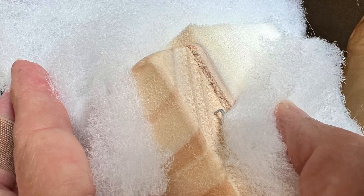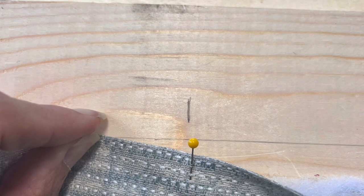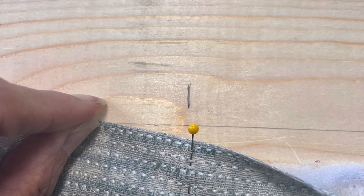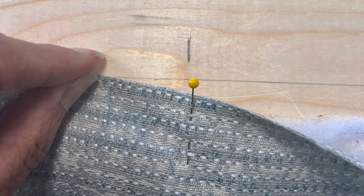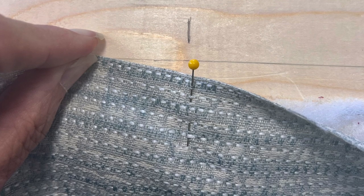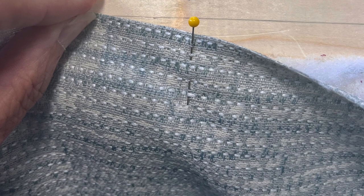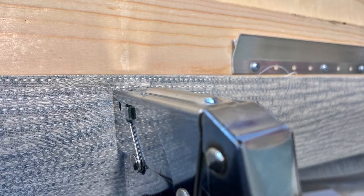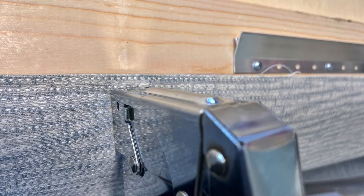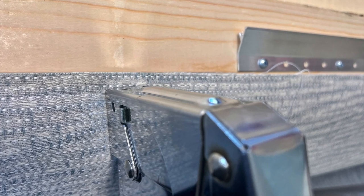Mark the center of each of the four sides of the back frame, several inches in from the edge, and on the fabric put a pin at the center of each of the four sides. Now let's attach the top edge first. Match up those two centers and staple. I used the edge of the cleat as my guide and kept the edge of the fabric aligned with it. Pull the fabric taut to the left a few inches and staple again, then to the right a few inches and staple again, back and forth across the top. Once it's all smooth and even, go back and add more staples between the original ones for a fairly dense row.